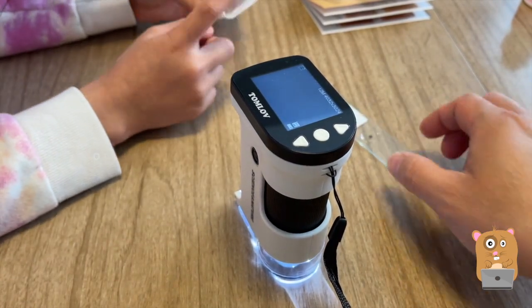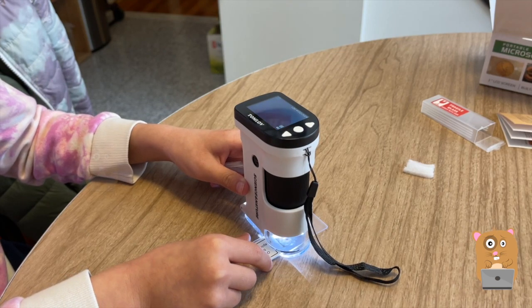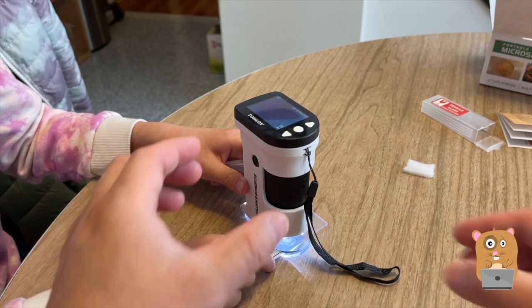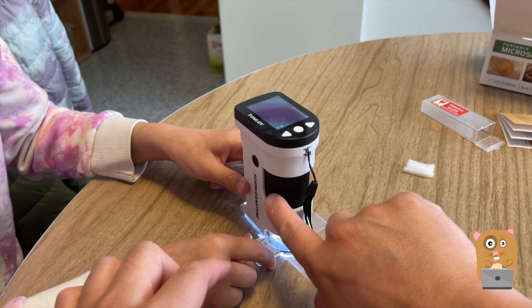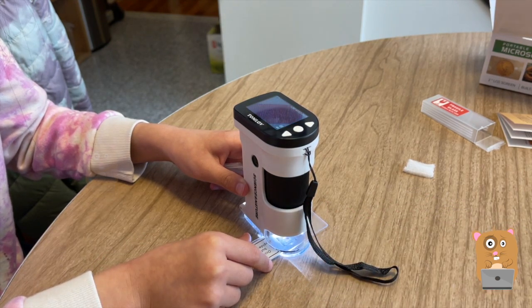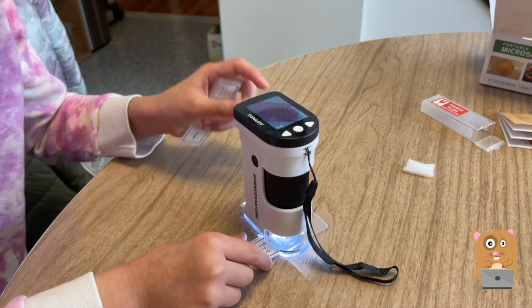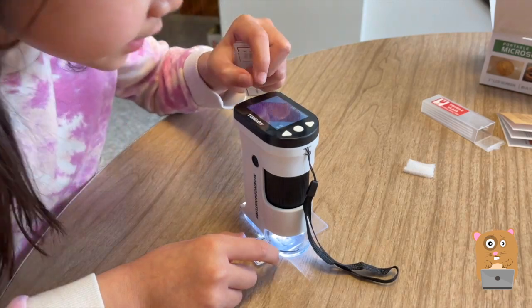Look, Catherine went and got some slides from her other microscope kit. You see this style right here — this is the focus. What is this? It's an onion bulb. There's a little green on it, right there.